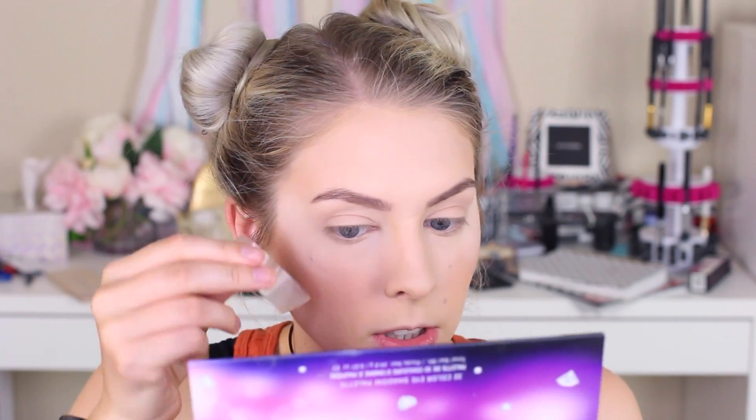I'm going to start by using some scotch tape. I'm going to put that along my eyes — I'll take the tape and put it on my hand just to take off a little bit of stickiness, and then place it going at an angle following the line of my lower lash line up towards my face.